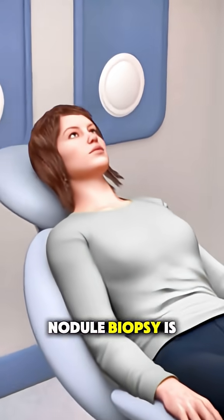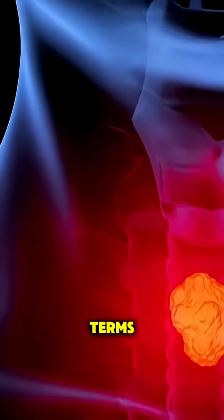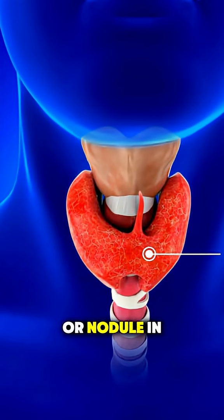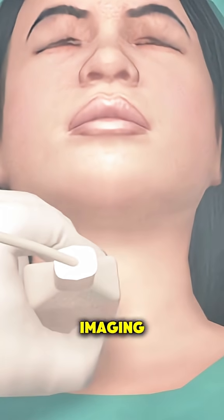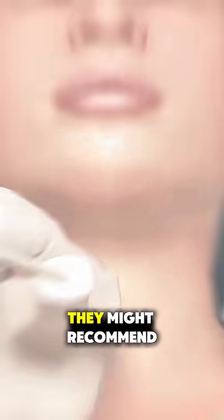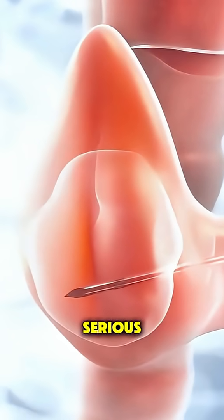Ever wonder how a thyroid nodule biopsy is actually performed? Let's break it down in simple terms. When a doctor finds a lump or nodule in your thyroid, either through a physical exam or imaging like an ultrasound, they might recommend a biopsy to find out if it's benign or something more serious.